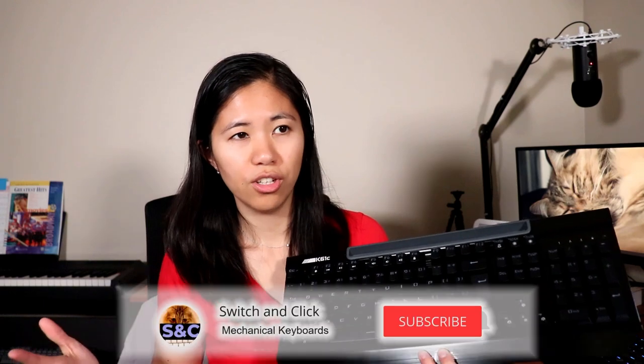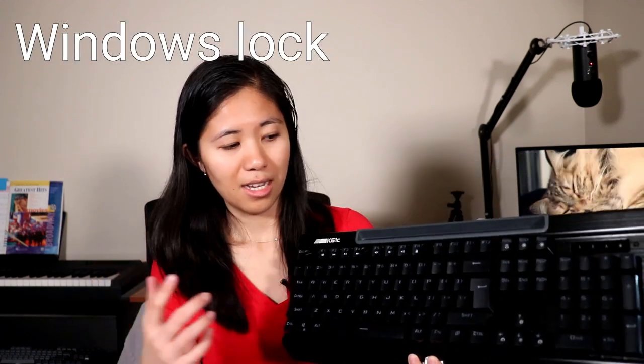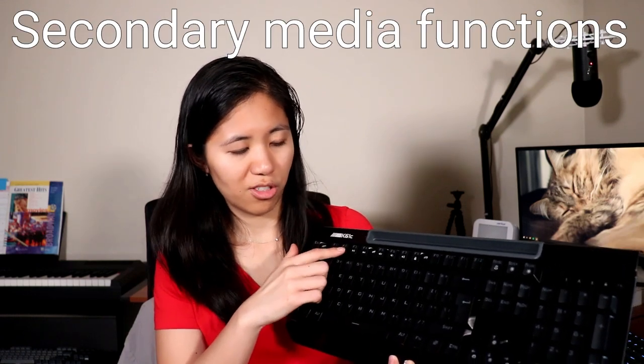The stabilizers on this keyboard are a little bit strange — they're not exactly Cherry-style stabilizers but not exactly Costar stabilizers either, sort of a weird combination in between. They're a bit loud. Some features: it has a Windows lock key if you press Fn and the Windows key. It has secondary media functions across the top — home, previous track, pause, play, next track, mute, volume down, volume up, and keyboard lock. You can change backlight brightness and frequency. This keyboard has red linear switches and only red backlighting.